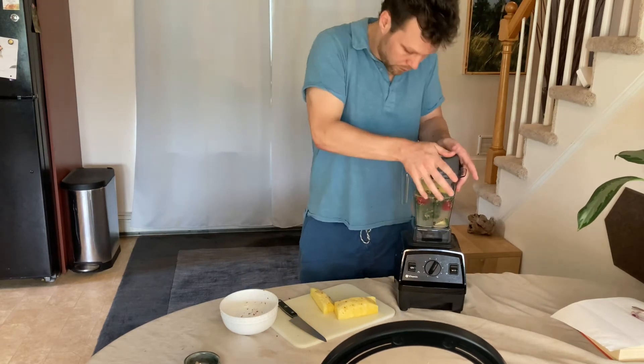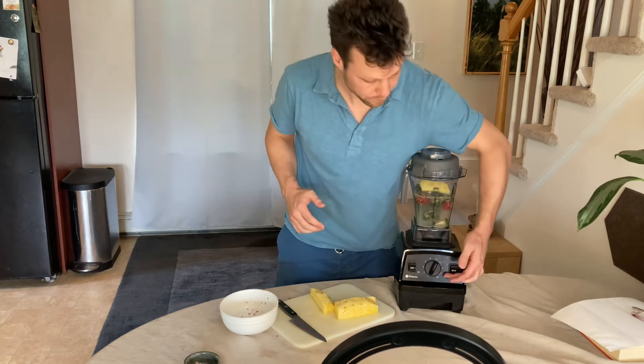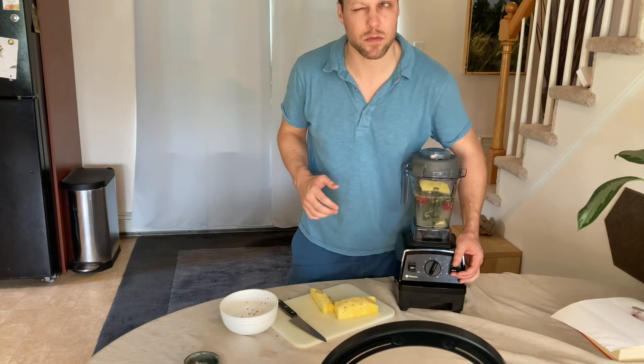Put the cap on, turn it on, and make sure it's set to one.